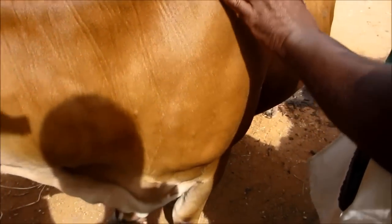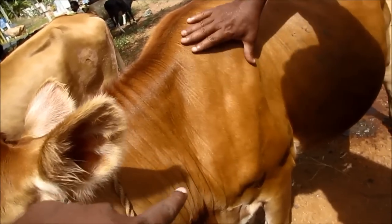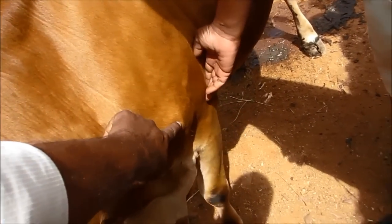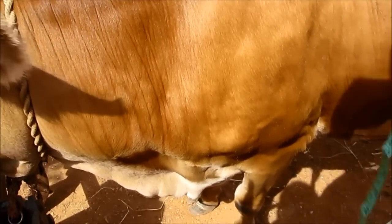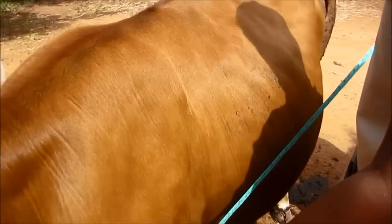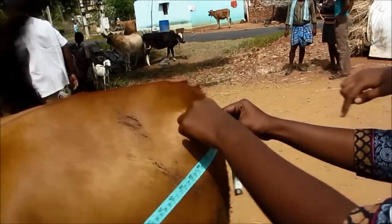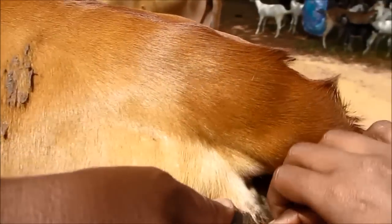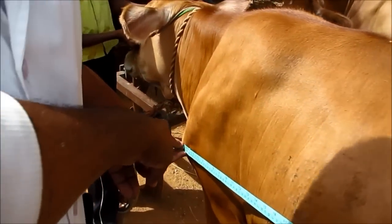We have a point in this place. This is a point. The point is that you have to join the point. This is the pin bone, this is the wall. This is the pin bone.